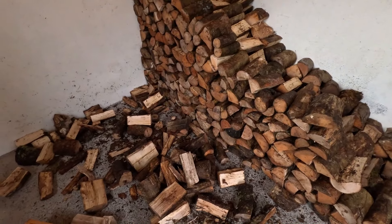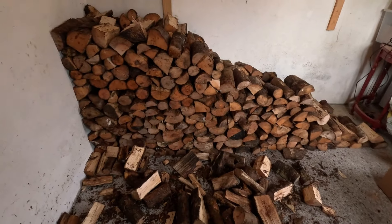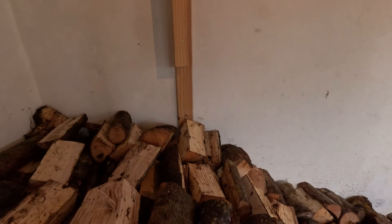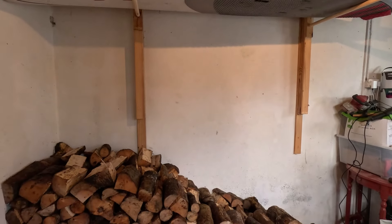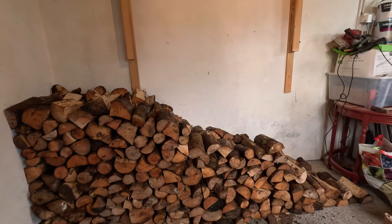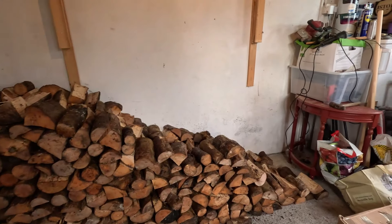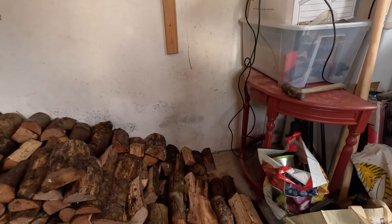It seems we have more wood than we thought we'd have. The pile, which cannot go higher than here because we want surfboards hanging over there, has to go all the way to the right. It's much better if the pile is contained on both sides, so I think I'm just gonna go all the way to that table there.